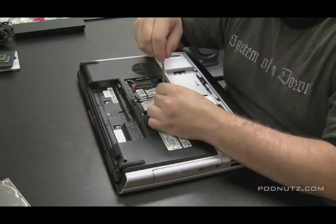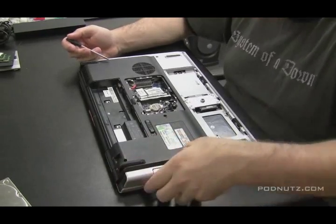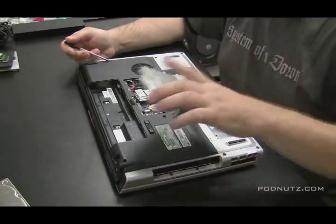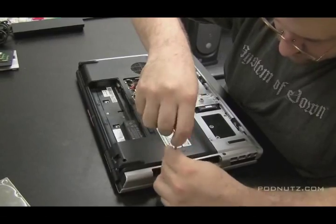We want to get to the motherboard and inspect it for any white spots or corrosion. That looks like most of the components are coming out. Here's the CD drive. Now we're going to start unscrewing screws from the bottom cover.